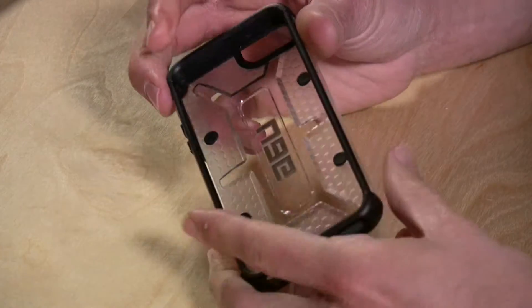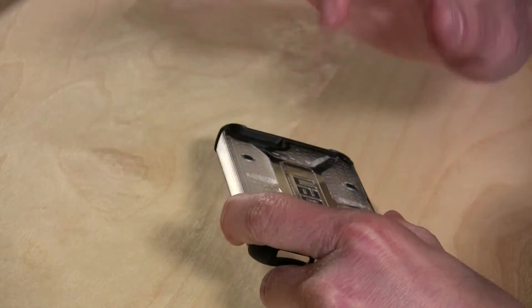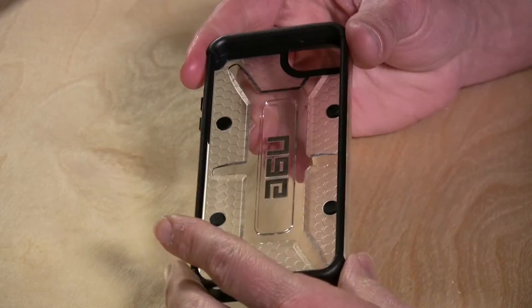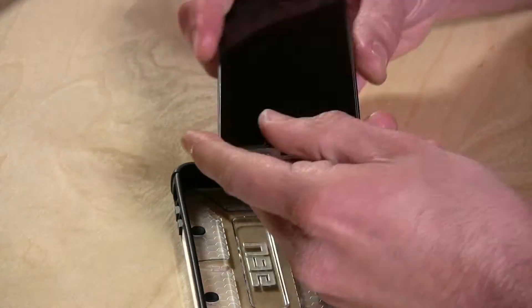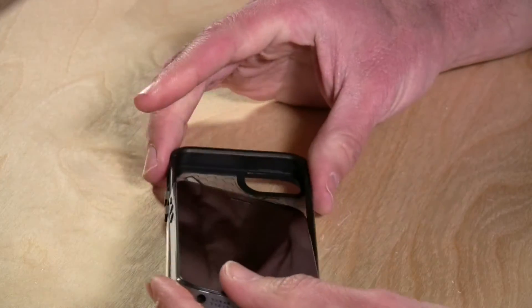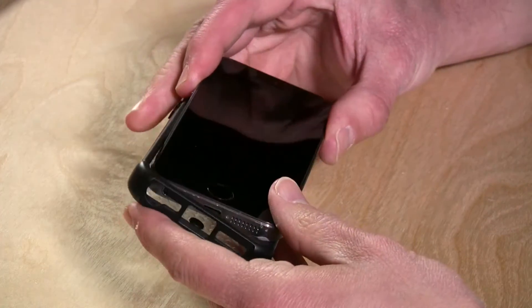Hey everybody, it's Lon Seidman and we're taking a look today at the Urban Armor Gear case for the iPhone 5S, and this is it here. It's actually pretty sturdy — it's got a nice hard back shell on it, and I also like the fact that on the sides they reinforce the most critical corners of your iPhone, which are the sides, because I put a nice big ding in mine right when I got it a couple of months ago, so that was a good thing to protect against.